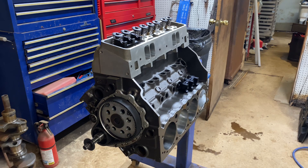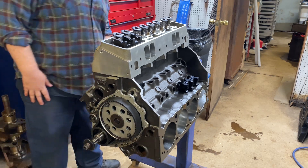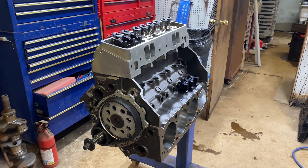It's got an all-Eagle forged rotating assembly with JE pistons, and it's got all the good stuff on it.